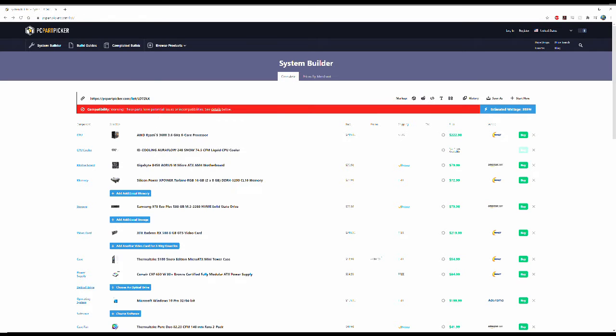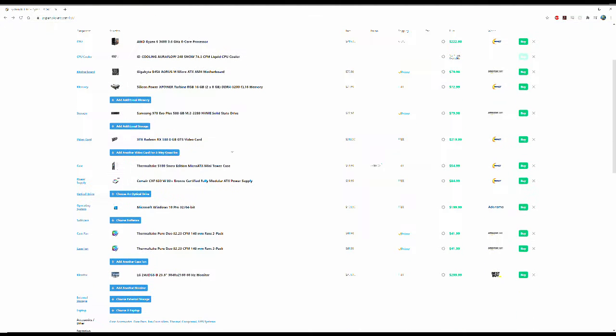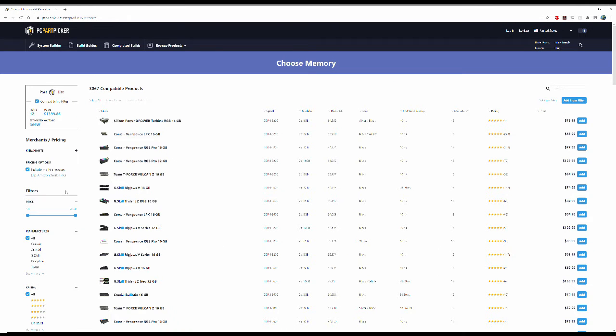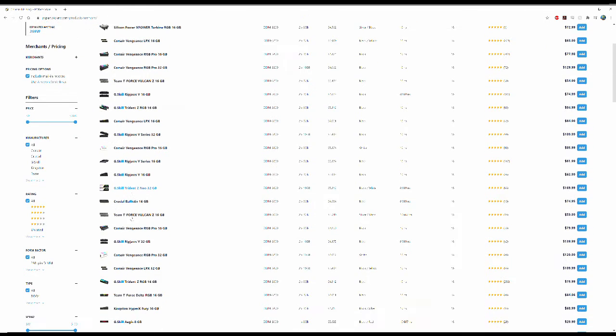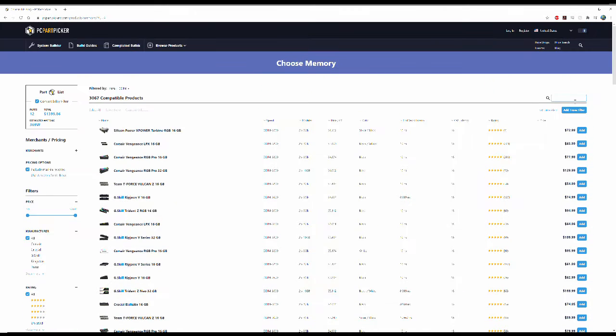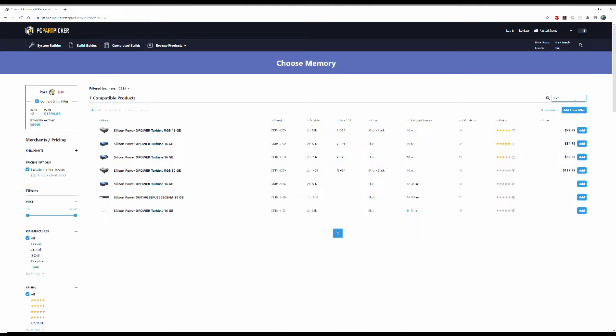Here you can see my list of parts. It's very easy to add or change components in your list. For example, if we want to add another 16GB RAM kit, we click Add Additional Memory. We can filter products by brand, capacity, speed, timing, etc. Or we can simply search for the product. Here's the kit we already have, so we'll add another.